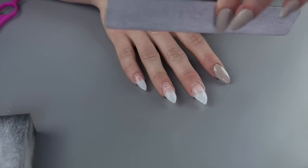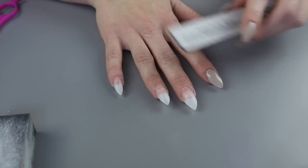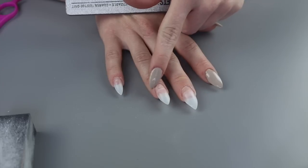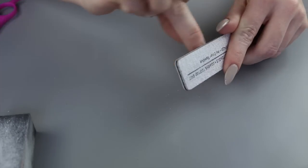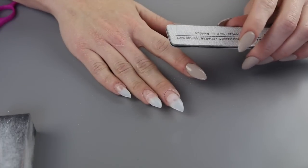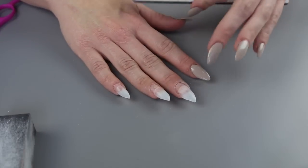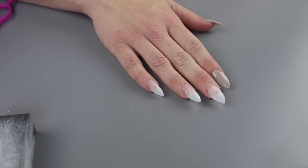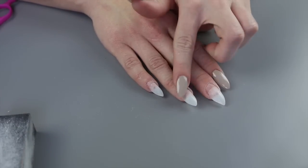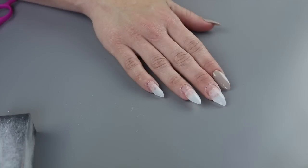So I'm going to grab my file, and what I like to do before the actual acrylic process is to file down this little groove right here, just so it's a little bit more flush with my nails. And you want to make sure you're brushing all that dust off before you go in with your glue again. Let me go ahead and file these down and then we will start with the acrylic process.